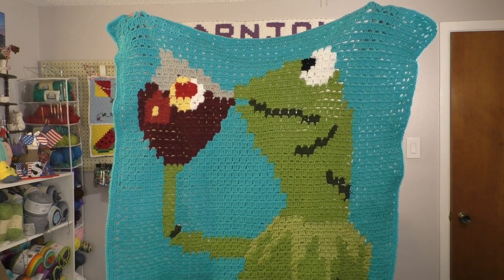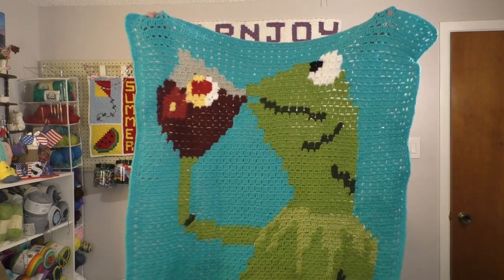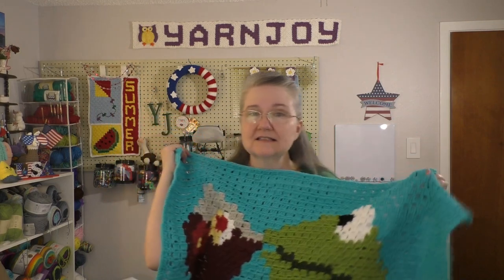It was a mystery for a while while I was making it, until we got so far and then I guessed what it was. Here is my Kermit blanket. I think it turned out super cute. I'm very happy with it. I did the block stitch graphgan technique. I made a tutorial teaching how to do the block stitch in a graphgan — I can link that below as well. I did left-handed and right-handed versions.